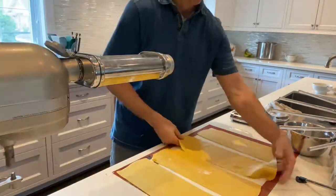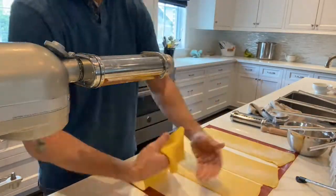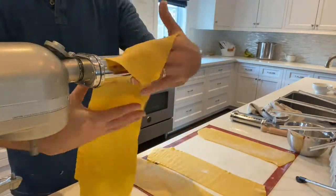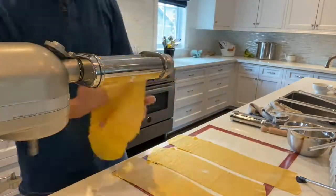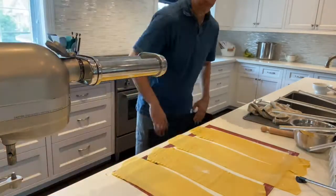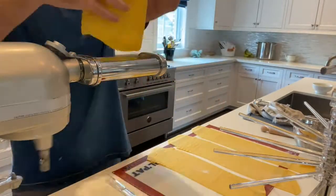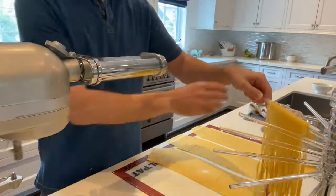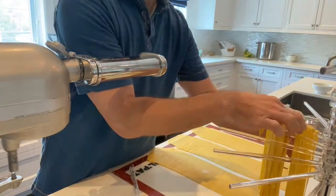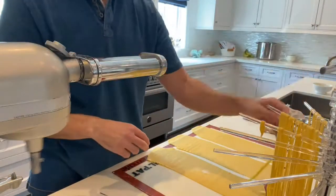Just take it down as far as you think you need for your noodles. I'm doing thicker fettuccine noodles — I took it to four or five, not super thin, but probably could have taken it one more. I think I took it to four on this one. You can see how it's getting longer. Take that off, and now you put your cutter blade on — you can do this with a hand crank too. Then roll your sheet through and catch it. I'm spreading it out a little so the noodles don't dry stuck to one another.